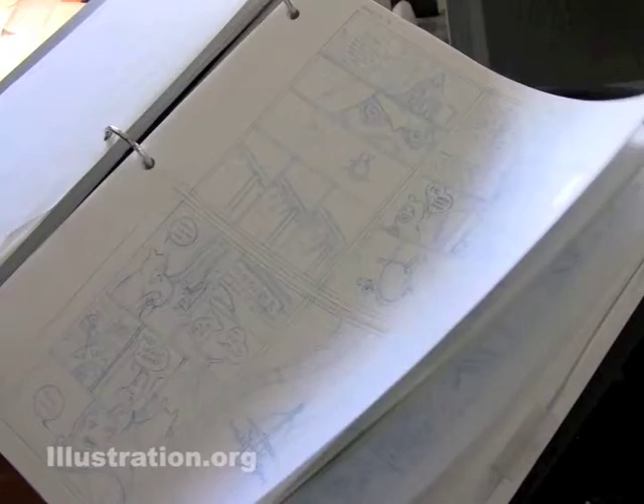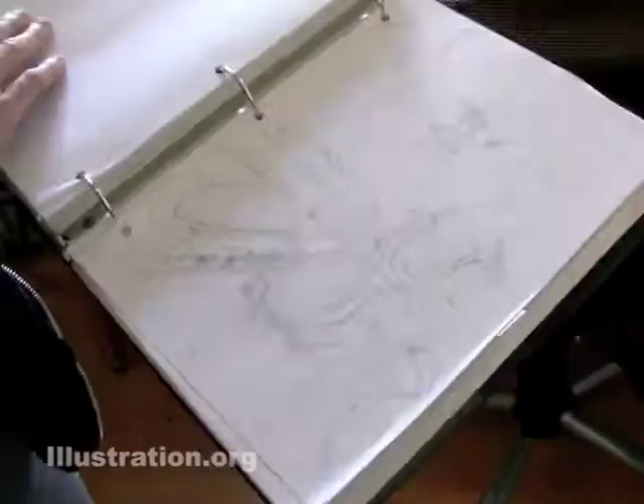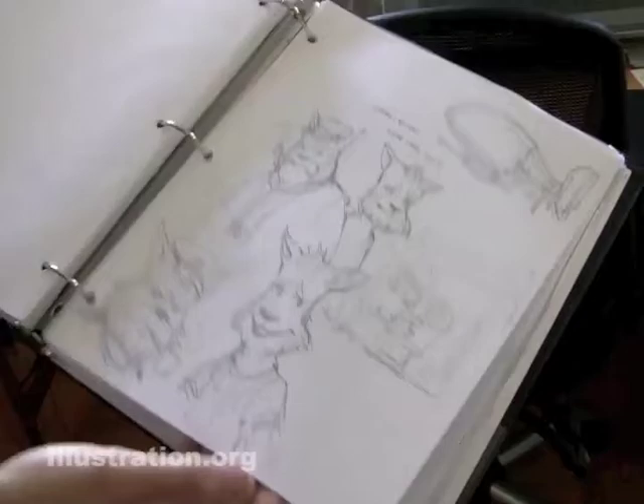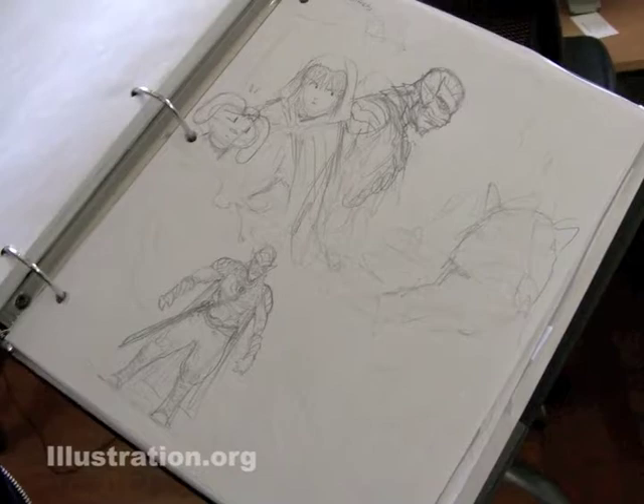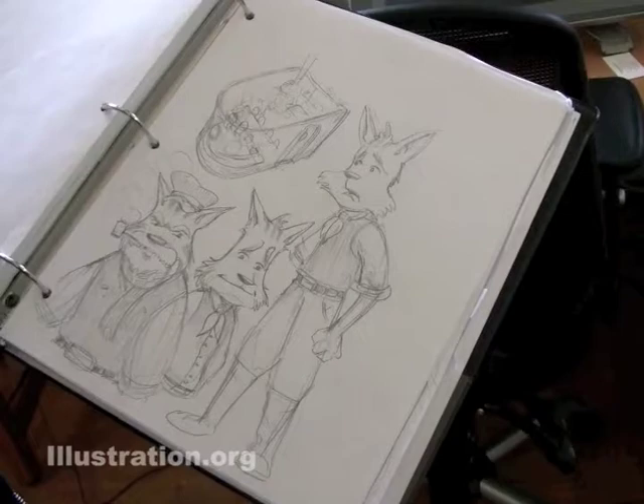I'll tape pages onto the sheets over other pages that weren't working. This is pretty much the entire book. In the back I have a lot of the dialogue stuff, early concept sketches. I don't do that much in the way of concept art. I do maybe about five sketches of a character, and then I decide, oh, that's good enough, and I lock it down and then I go in and draw the character in the scenes.